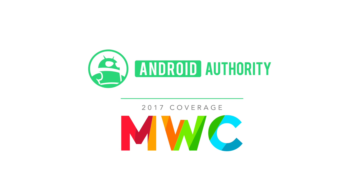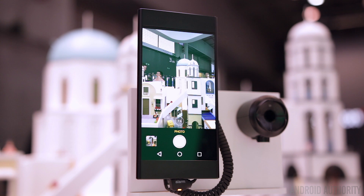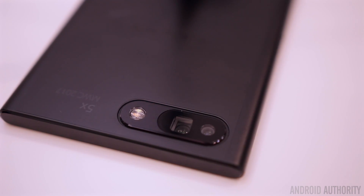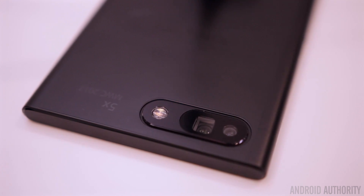What's up guys, Lon here from Android Authority. Here at MWC 2017, OPPO revealed their 5X dual camera zoom technology, and it's actually a pretty incredible piece of engineering that OPPO spent almost an entire year working on.